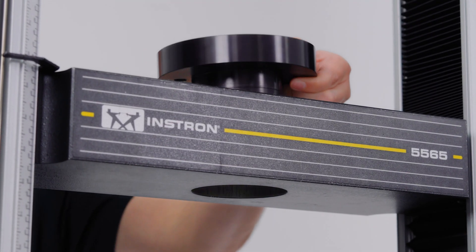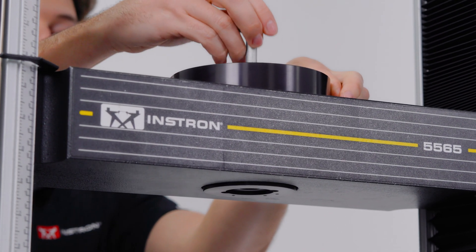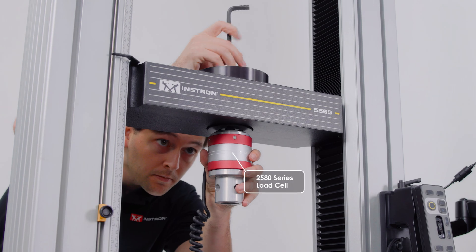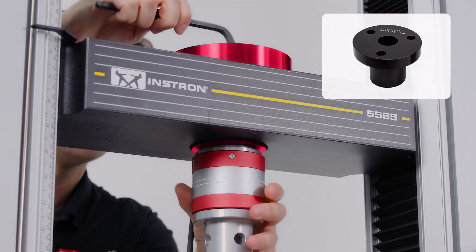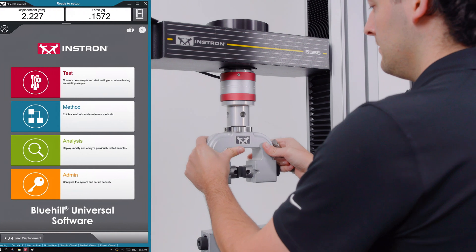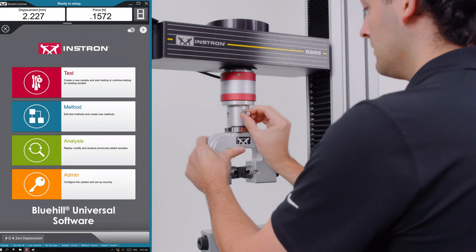With the introduction of our 6800 series retrofits, you're now able to mount Instron 2580 series load cells directly to your legacy frame's crosshead using a drop-through load cell adapter, allowing you to take advantage of the advanced performance features of Bluehill Universal software that can have a big impact on your testing.